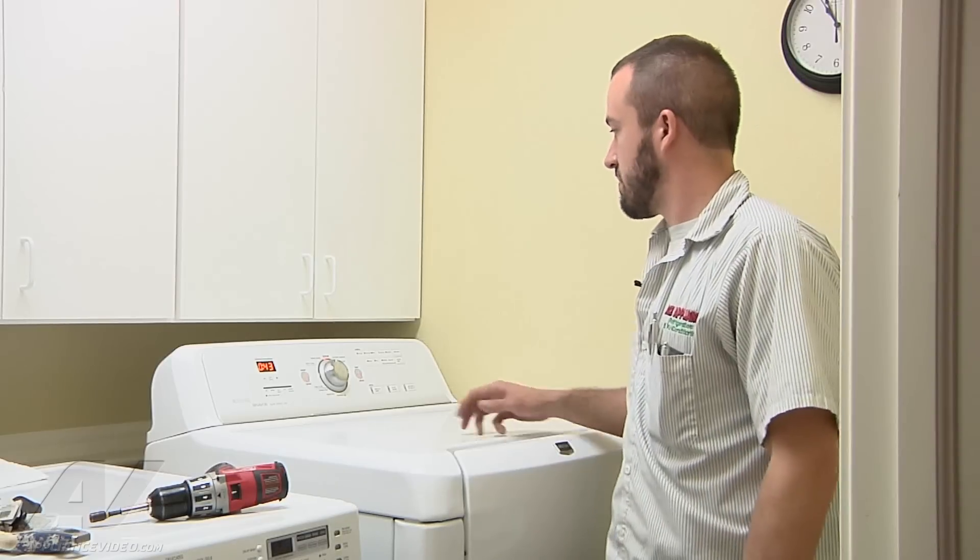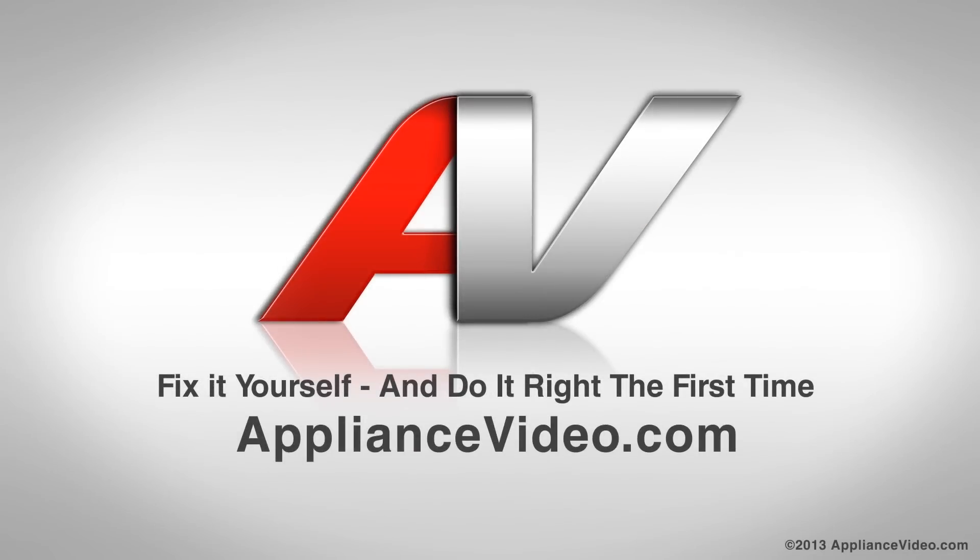We have good airflow coming out the back side, so that's going to complete the repair. Thank you for watching another quality video from ApplianceVideo.com.